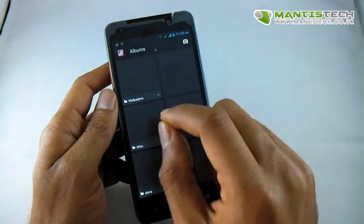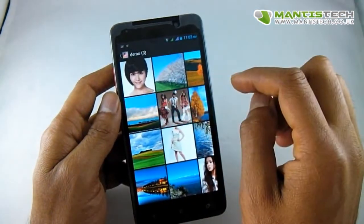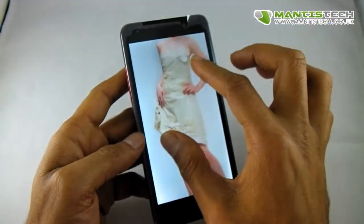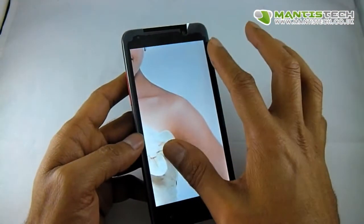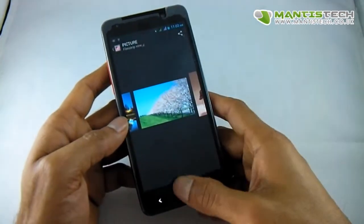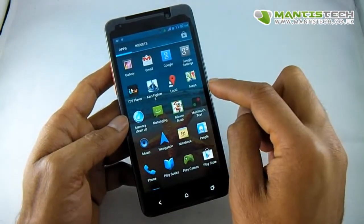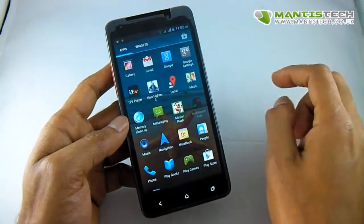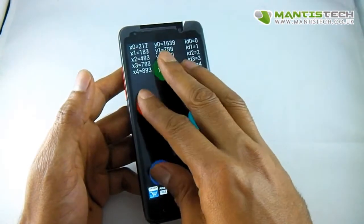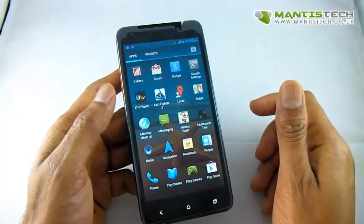The pixel density is really great as well. Opening up a picture, you can see the detail is really good. It supports multi-touch, so you can pinch to zoom on pictures, websites and things. It's not just dual touch — it has a five-point touch screen, which makes the whole experience better and is great for games too.